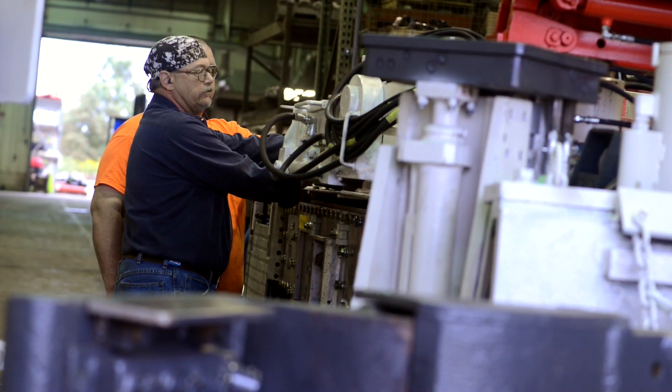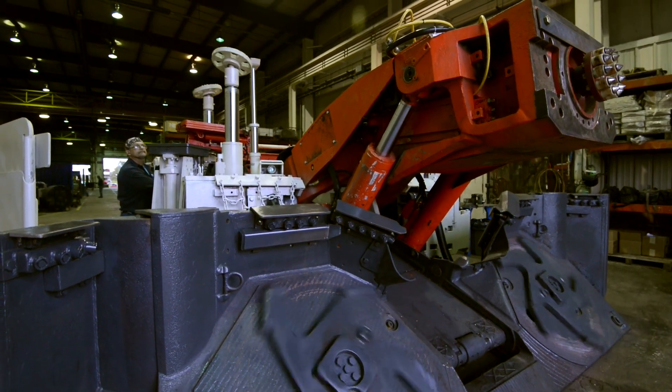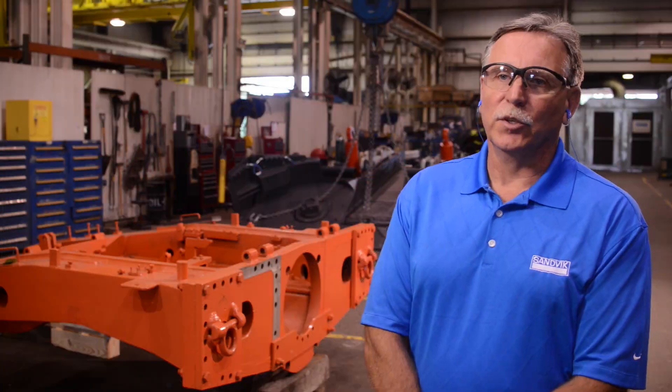Typical aftermarket repair is 60 percent of the price of a new unit or less. It brings the piece back to better than OE condition because it incorporates points of improvement. We have a better machine at a substantially reduced price.